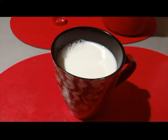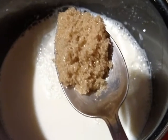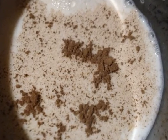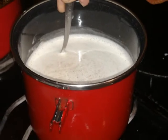One cup of milk is required for each cup of atolli to be prepared. In this case, we will prepare three cups of atolli. In a suitable sized container, we must put three cups of milk. We will then add a spoonful of sugar — in my case I use brown sugar — for each cup of atolli you wish to prepare. You also have to add a pinch of ground cinnamon for each cup of cornstarch atolli to be prepared.